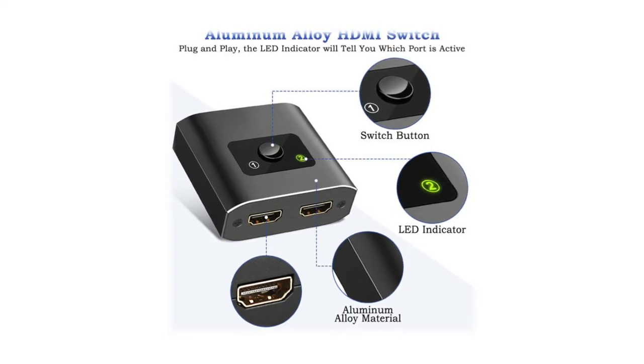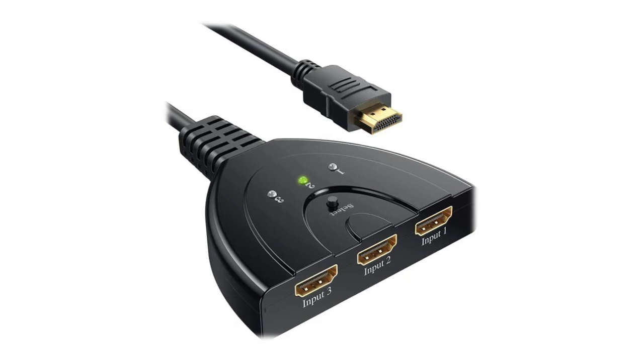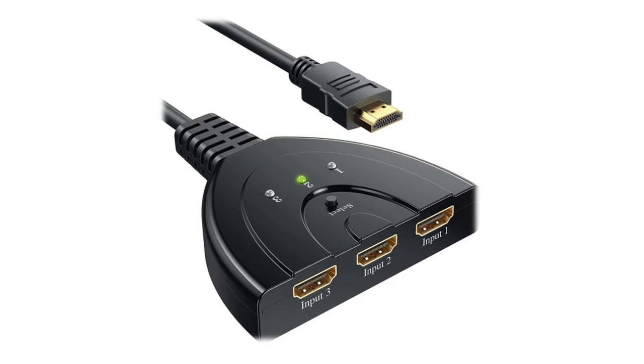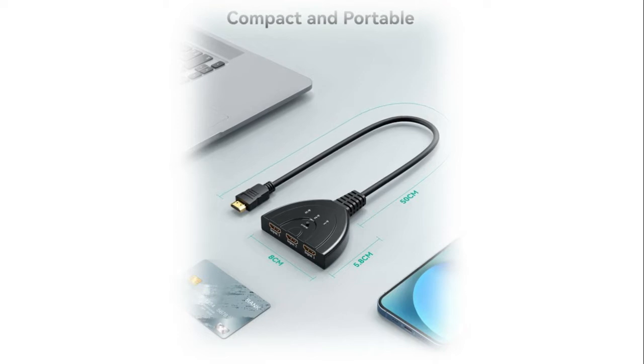Vilcom 3-Port HDMI Switcher and HDMI Splitter can transfer three HDMI ports into one HDMI screen, compatible with various HDMI devices. Perfect for Xbox, PS4, PS3, Blu-ray player, DVD player, Roku Stick, computer, and more. Equipped with HDTV 4K 3840x2160p resolution and 3D display — just connect your HDMI devices to enjoy high resolution video and audio.